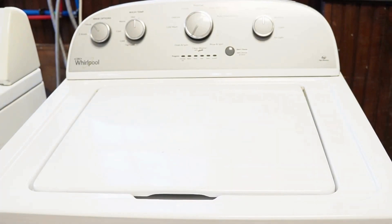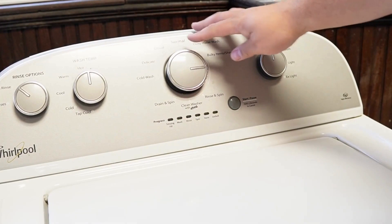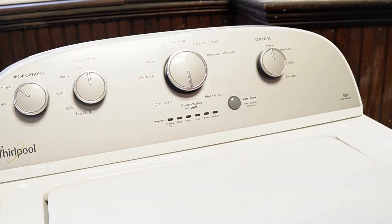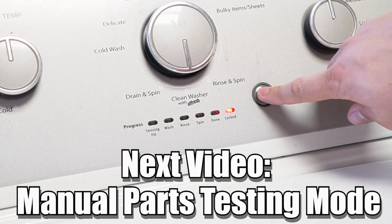Some other notes with this washer: there are many other modes and commands available on this style of washing machine. If you want to learn more, please click on the videos at this end screen to learn more about those hidden commands and features to make you a professional on this kind of washing machine. Have a great day.